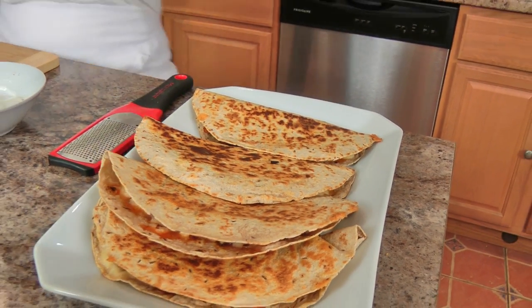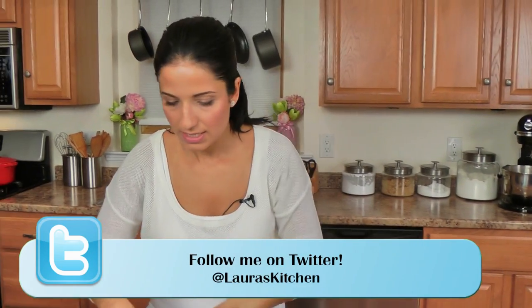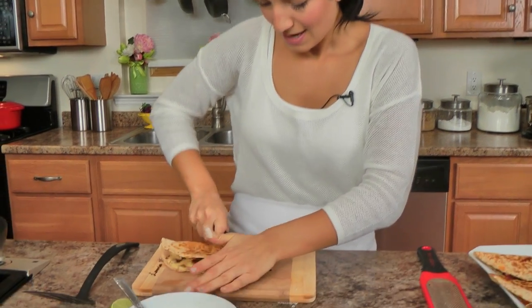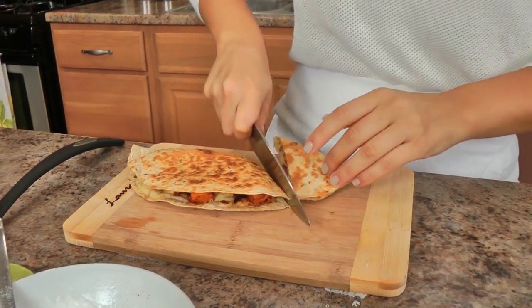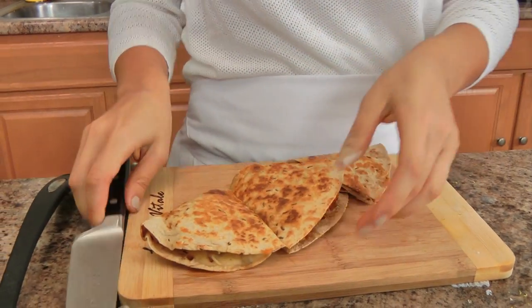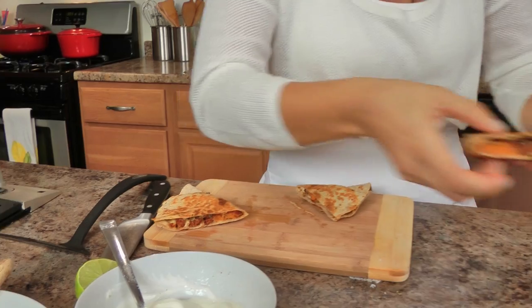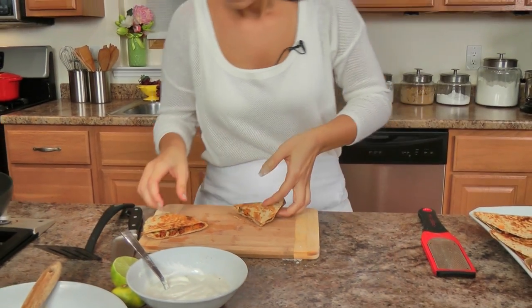I'm going to turn this off and grab the very first one because it's had a chance to cool a bit. Cut it into pieces. Oh yes, it's going to be amazing! I'm going to put this down and top it with a little bit of my sour cream, and I'm going to town.